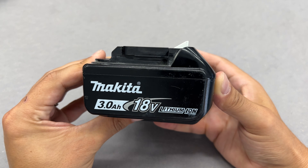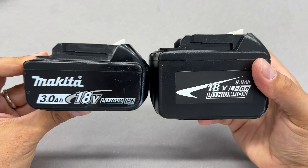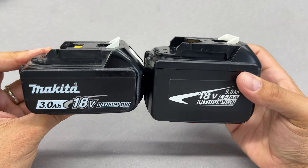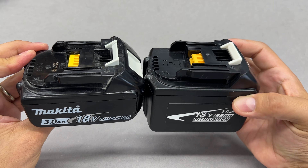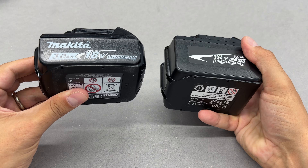Good day, guys. In this video, I'll be making a powerful 18V, 9A of capacity Makita battery from a DIY battery kit and high-energy lithium-ion cells.